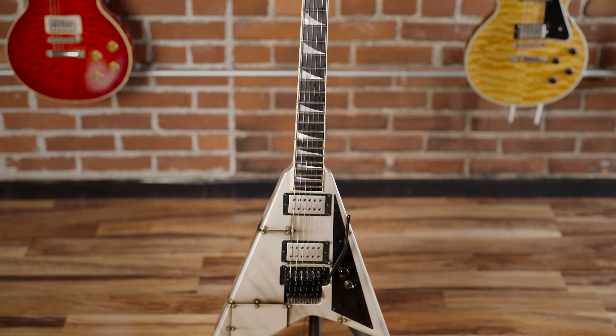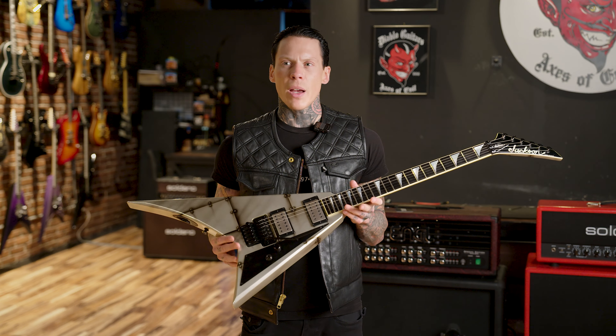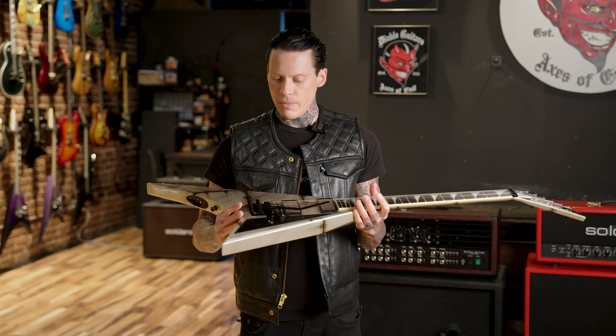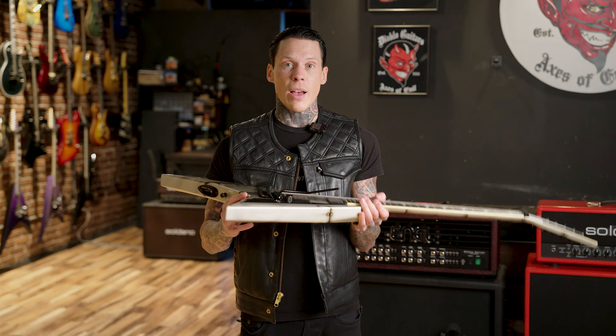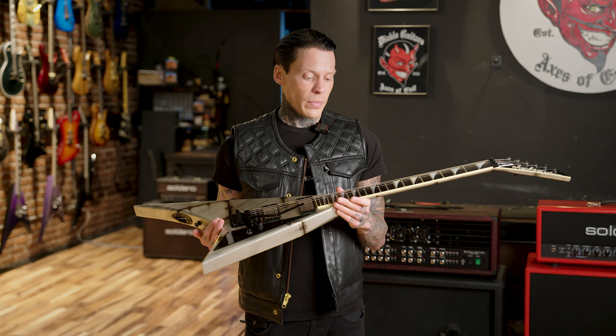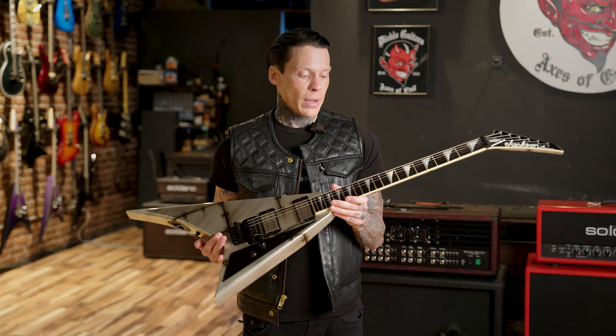The Bolted Steel graphic is different than any Bolted Steel we've had before — this actually has a metallic flake to it, which goes all the way through the finish. It's more like a sparkle or metallic flake than a graphic itself like we've had in the past. The Bolted Steel graphic has been around for a long time; I've had some as early as the early 1990s, and this is just a new and improved version. It looks awesome — it reflects beautifully, feels smooth, and is really well done. Thumbs up to whoever is doing the Bolted Steel graphics now.